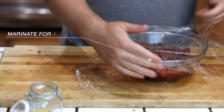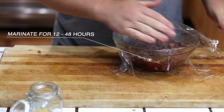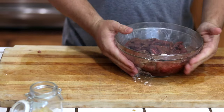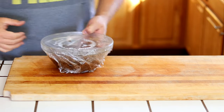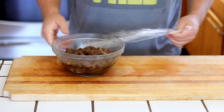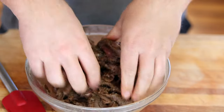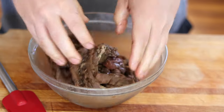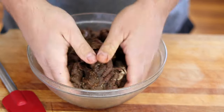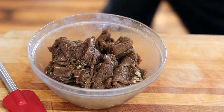Cover with plastic wrap and place in your fridge overnight — minimum 12 hours, with best results at 24 to 48 hours in the marinade, which is going to give you a really nice flavorful jerky. At the end of your marination period, remove the plastic wrap and give it a few tosses with your hands or a utensil. You can see how all the marinade has been absorbed. If for whatever reason your marinade was juicier than this, just pour off any excess.